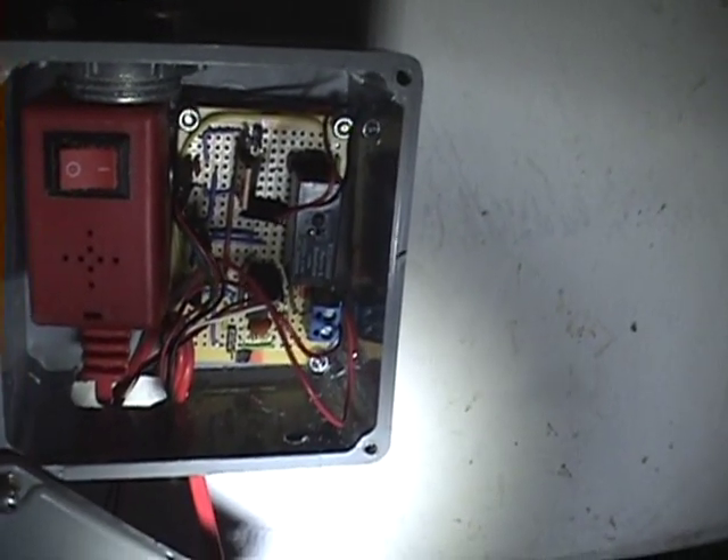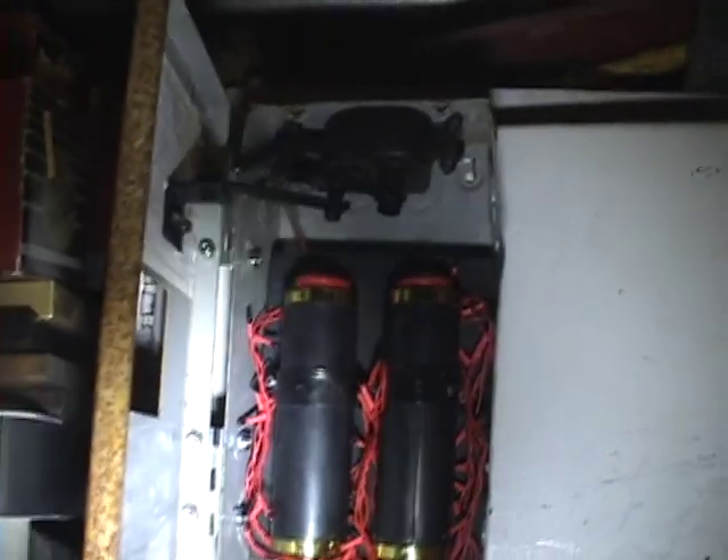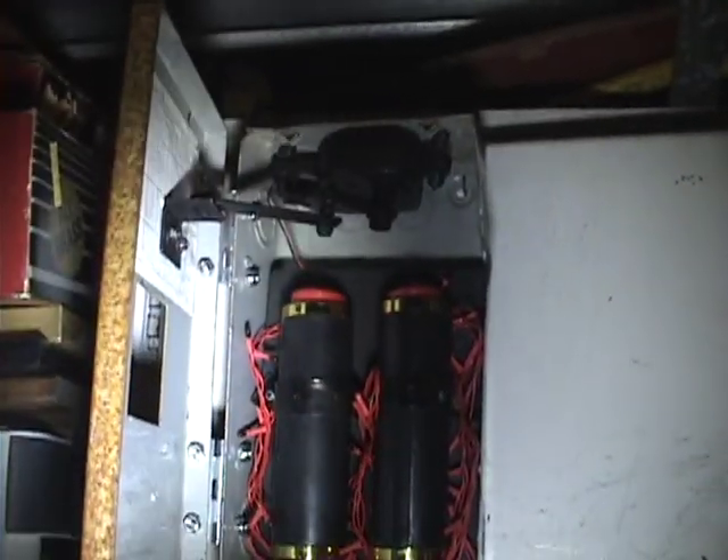Then of course the pickaxe controller, and right down below we just plug it in. We have our PIR right over there for the trigger, and it's all ready to go out and scare some kids this Halloween.